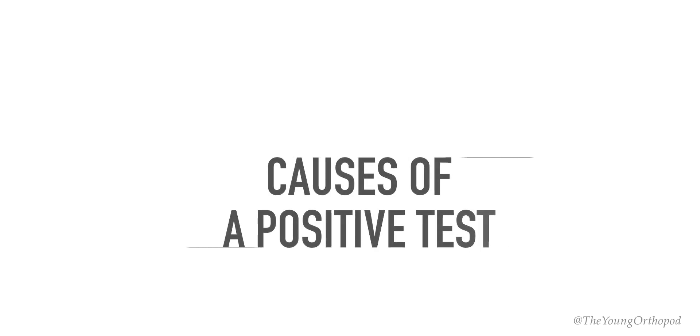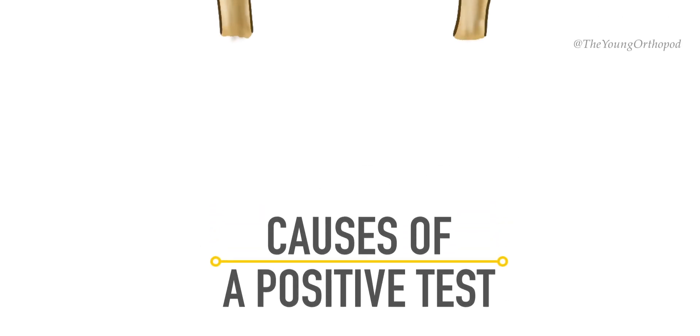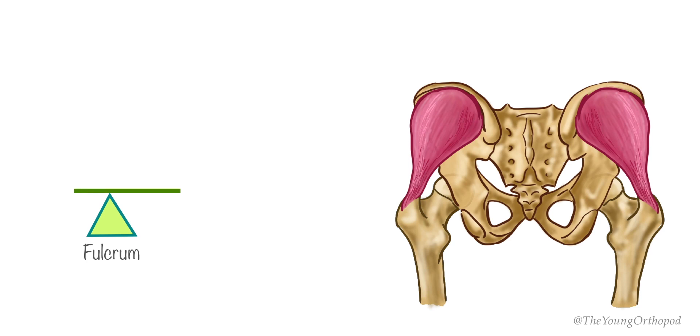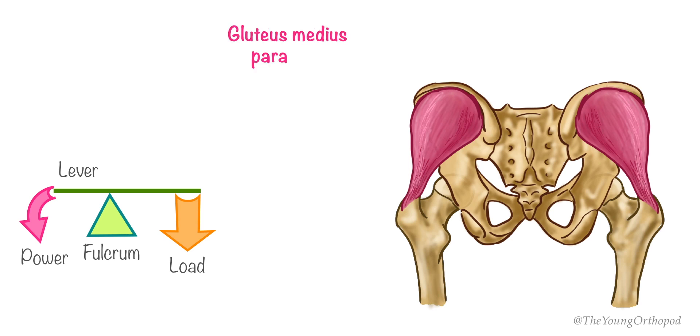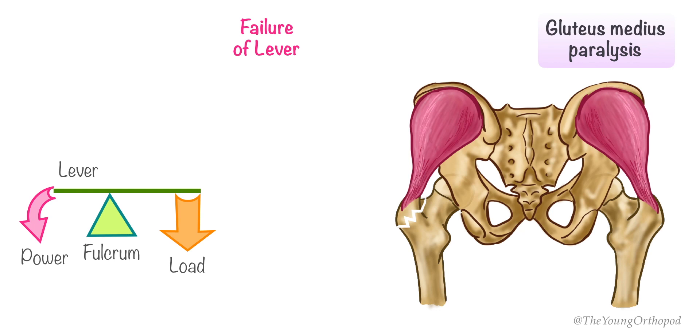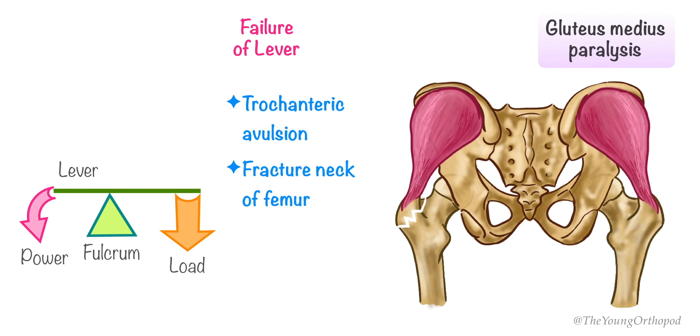A positive Trendelenburg test may be observed in conditions resulting in paralysis of the gluteus medius muscle — for example, polio, radiculopathy, girdle muscular dystrophy, and cerebral palsy. Failure of the lever system fulcrum may also result in a positive test; examples include trochanteric avulsion, fractured neck of femur, and coxa vara.